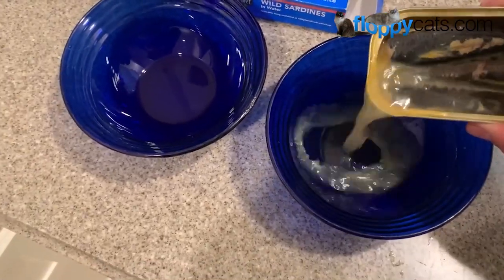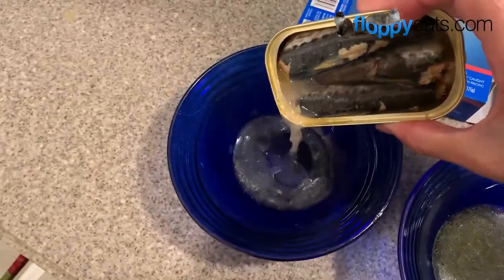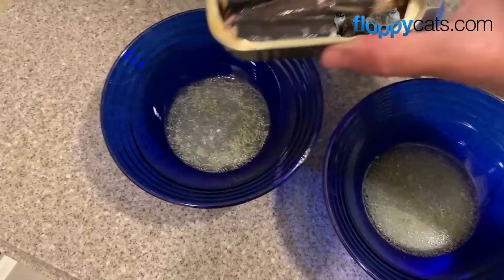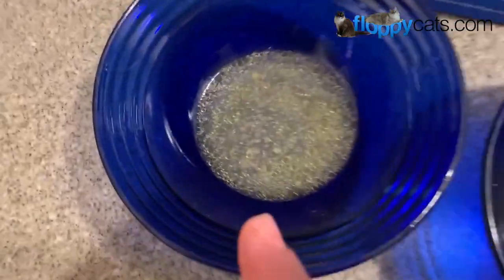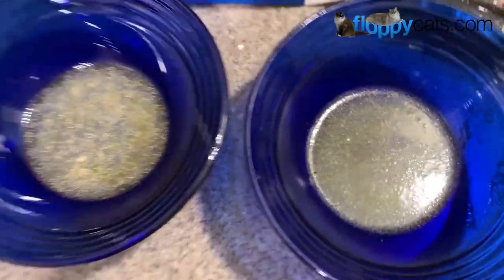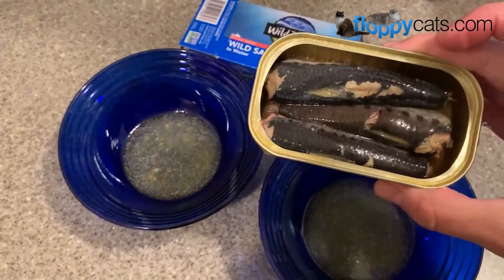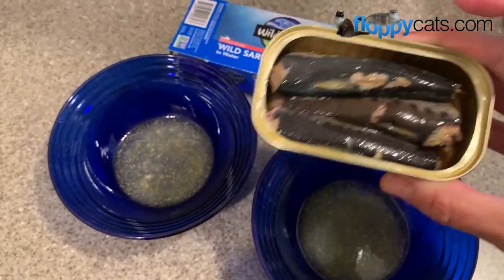Once I open the can, I like to pour the water from the can roughly equally portioned into both bowls. Now you can see all of the oil there — that's one of the reasons why sardines are so excellent for cats, because they're filled with omega-3s and also filled with antioxidants.